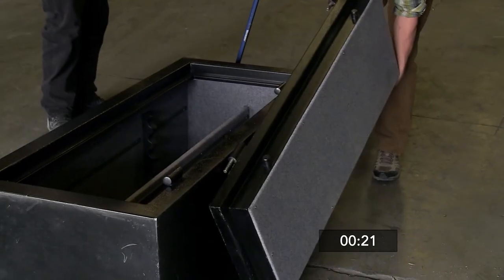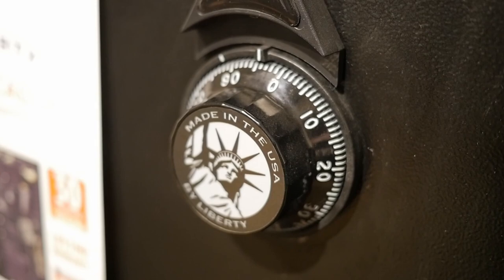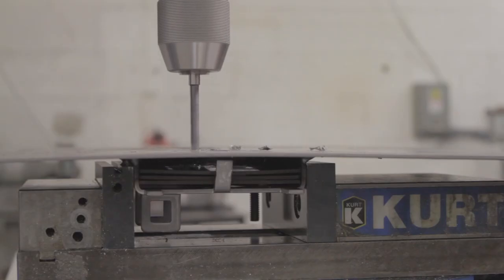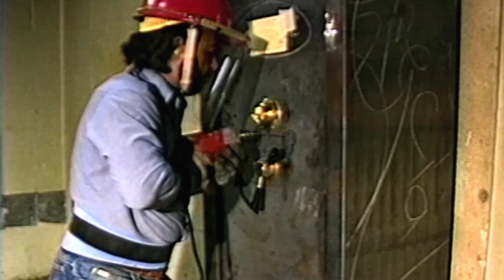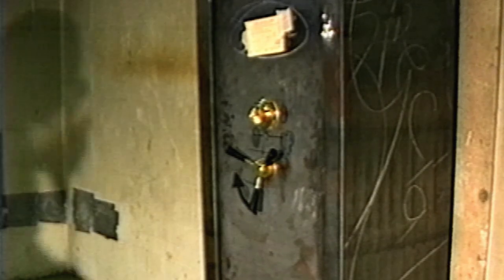For additional reliability and security, Liberty also installs UL-listed electronic or mechanical locks, along with hard plates and re-lockers behind the door to protect the lock from drilling or punching. Even Underwriters Laboratories couldn't get in. Add it all up, and you have one tough safe.